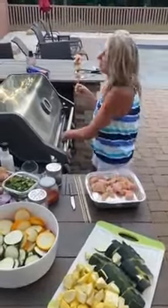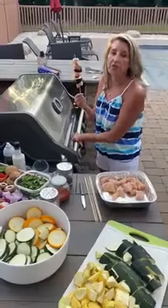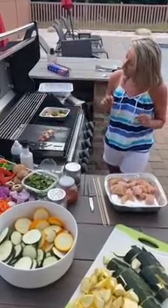If you don't want meat on these, that's fine — you can use shrimp, or you can use no meat at all and just vegetables. We're still making our skewers, by the way.